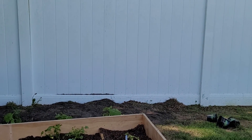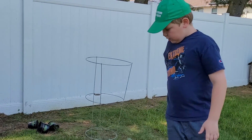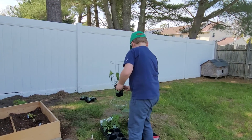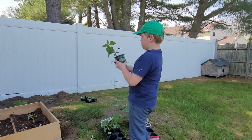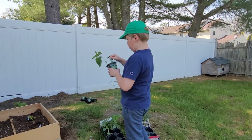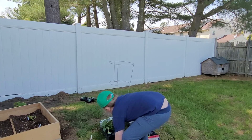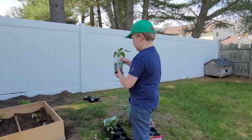Alright, on to the next plant since I only have one rosemary. Next — let's see, is this bell peppers? There you go, bell peppers. And is this bell peppers too? Yes it is.